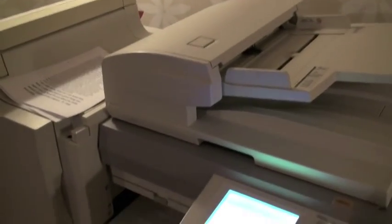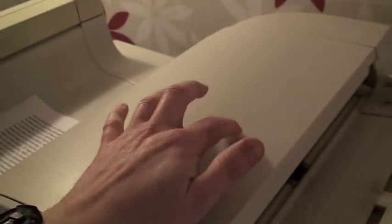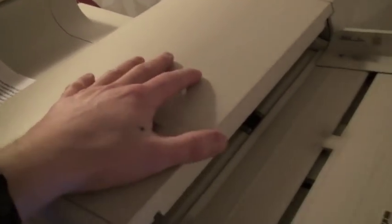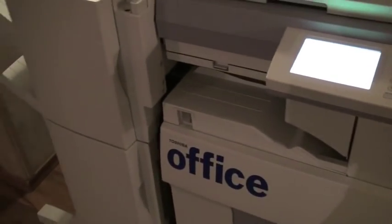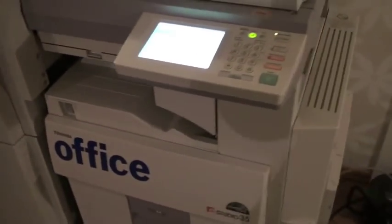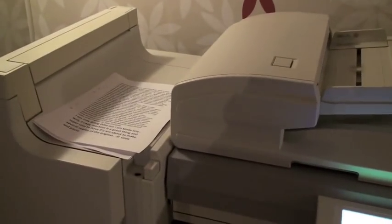That's my copy machine. I'm also excited about testing the staple function — that's something I will try out. I'll get some staples for it and figure out where to load them, I have no idea. That's a project. See you. Bye bye.